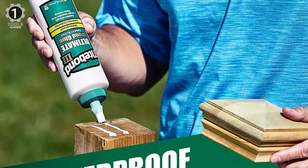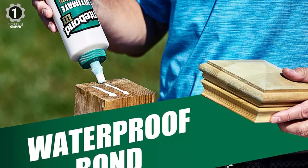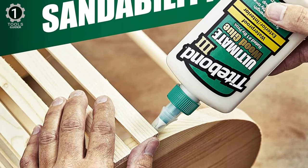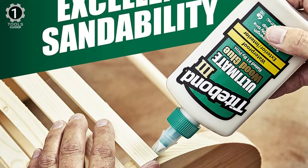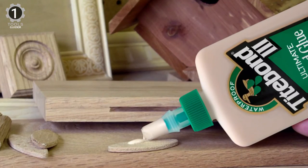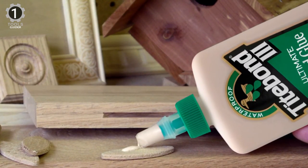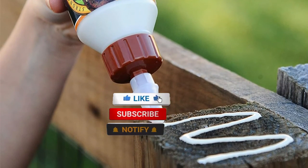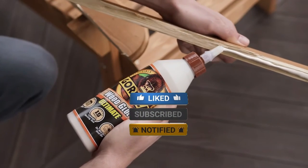The manufacturer claims this product is waterproof, making it ideal for outdoor applications. The Titebond Ultimate Wood Glue offers an open assembly time of up to 10 minutes, and you can apply it in temperatures as low as 47 degrees. It dries down to a light brown color, and wood finishes don't affect it. This wood glue is even FDA-approved for indirect food contact, making it safe to use in the kitchen. Make sure to check the description box for all the links regarding the mentioned products. Don't forget to hit the subscribe button — we will be back with more videos soon.